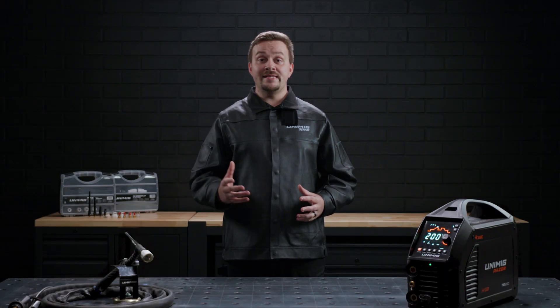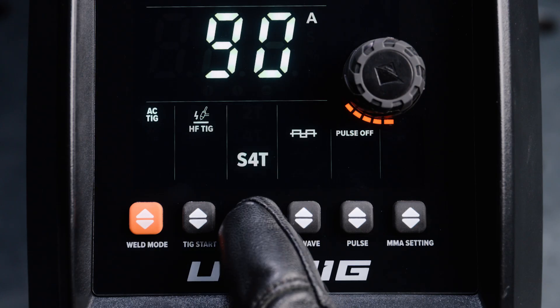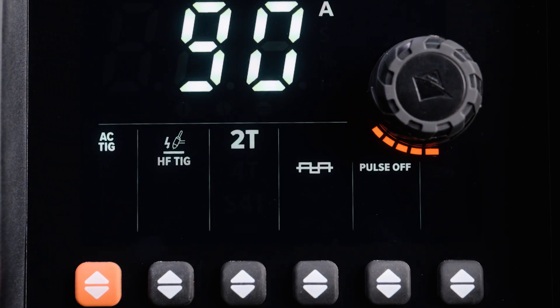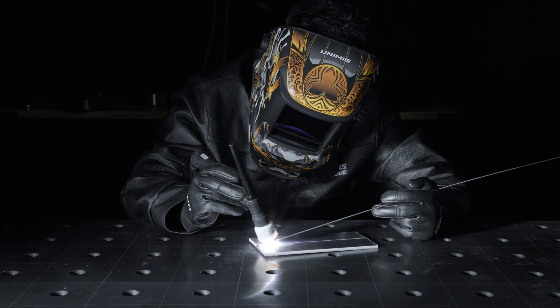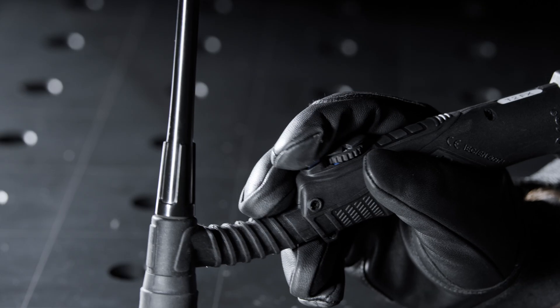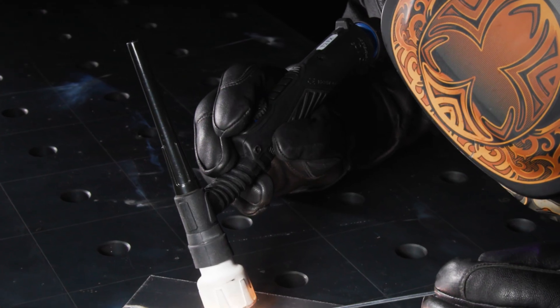To select your torch mode, press the up-down arrow button and cycle through 2T, 4T, S4T and spot modes. 2T, which stands for two touch, means you'll need to hold the trigger down on your TIG torch while you weld — releasing it will stop the weld. 4T, or four touch, means you can click the trigger to start the weld and the torch will continue to weld until you click it again to turn it off. 4T is great for long welds where finger fatigue can become a problem.